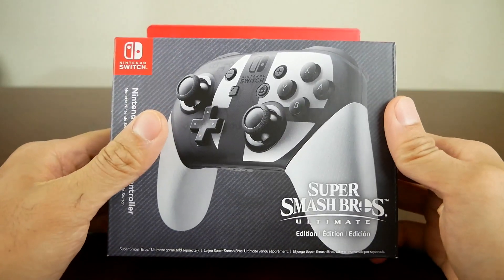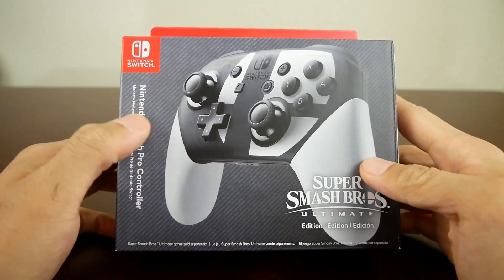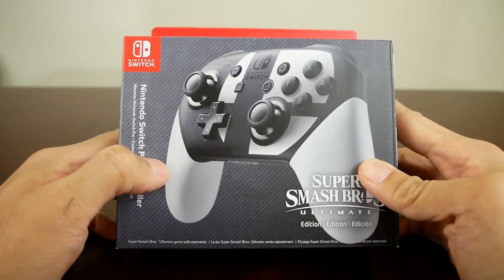Hey, what's up guys? It's Archie from Motor Arts Bunch of Gaming. Today, Super Smash Bros. Ultimate just came out for the Nintendo Switch and here is the Special Edition Pro Controller for that.